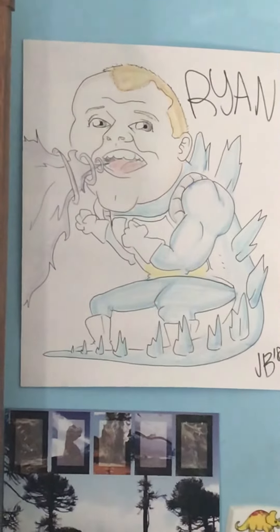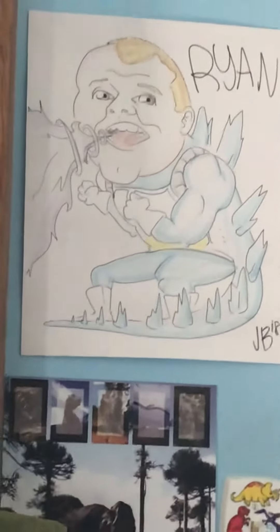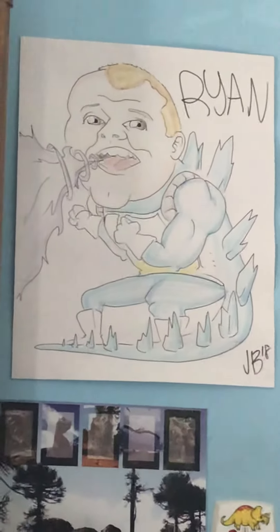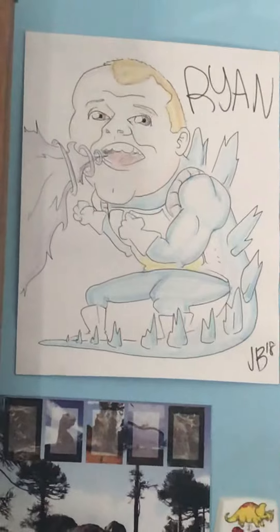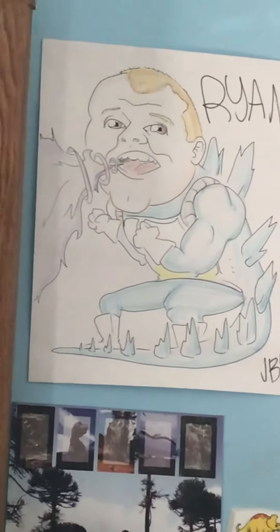And he's using a Gatling gun atomic breath. Pretty awesome. Named JB or Jake — I forget his last name, but he's an artist. I appreciate it. If you're watching this, Jake, I still appreciate it.